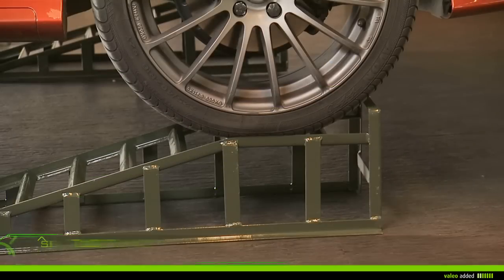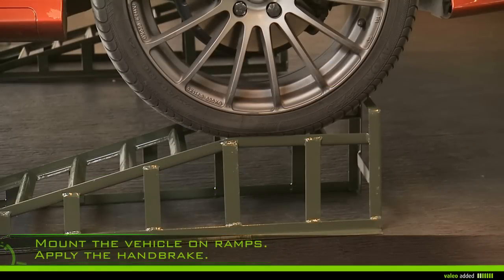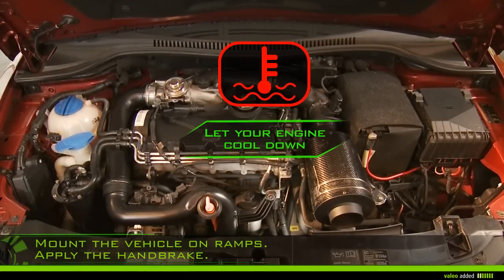Mount the vehicle on ramps and apply the handbrake. Let your engine cool for about 30 minutes, because warm oil drains more easily.